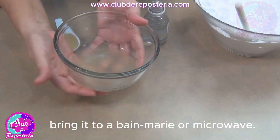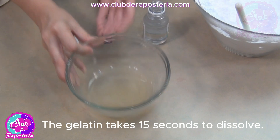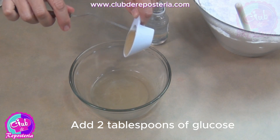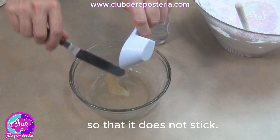At that point, bring it to a bain-marie or microwave. The gelatin takes 15 seconds to dissolve. Add 2 tablespoons of glucose, measured in a greased spoon so that it does not stick.